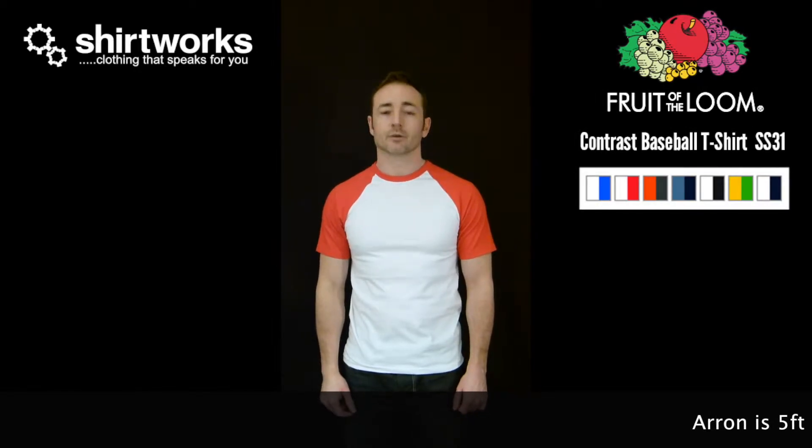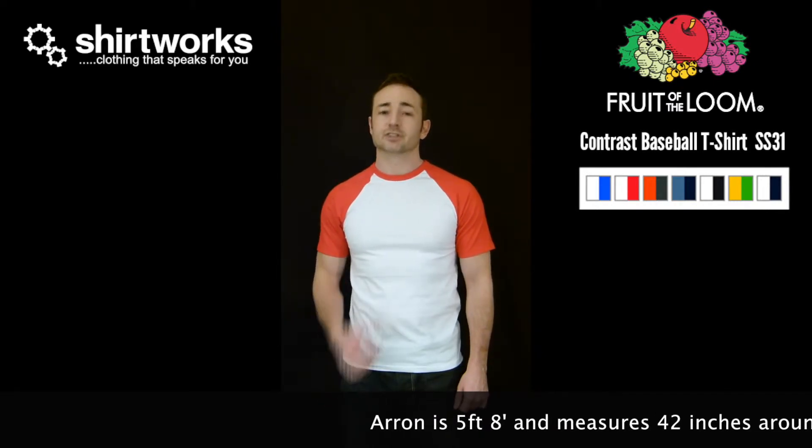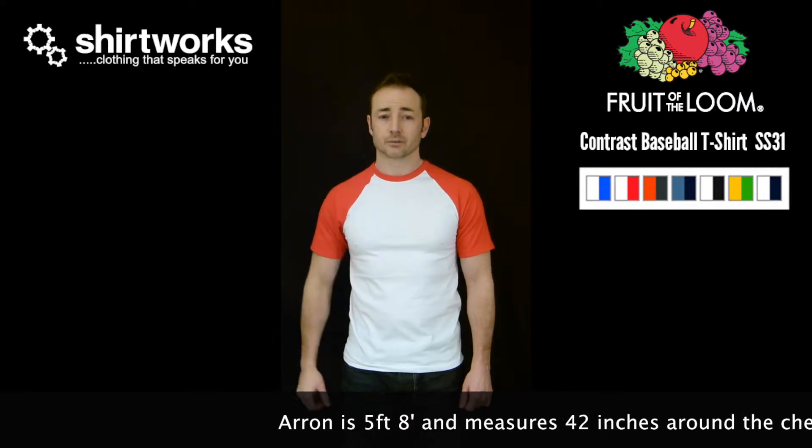Hello, this is a product review for a Fruit of the Loom Contrast Baseball Tee, SS31. It's 160 grams of Belcoro yarn, which gives a smooth surface — great for printing and embroidery.